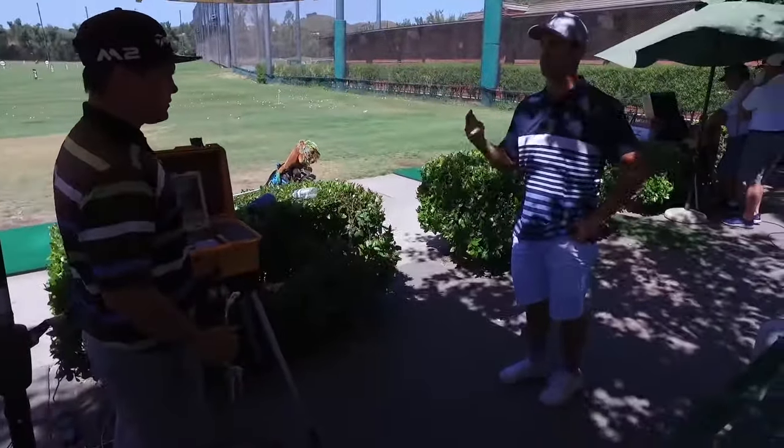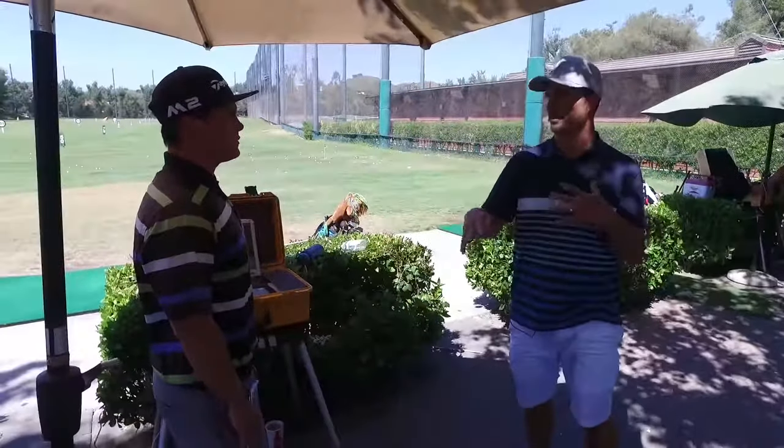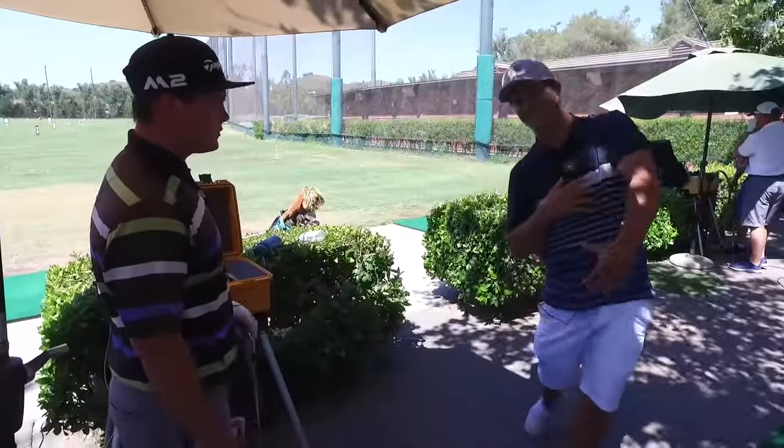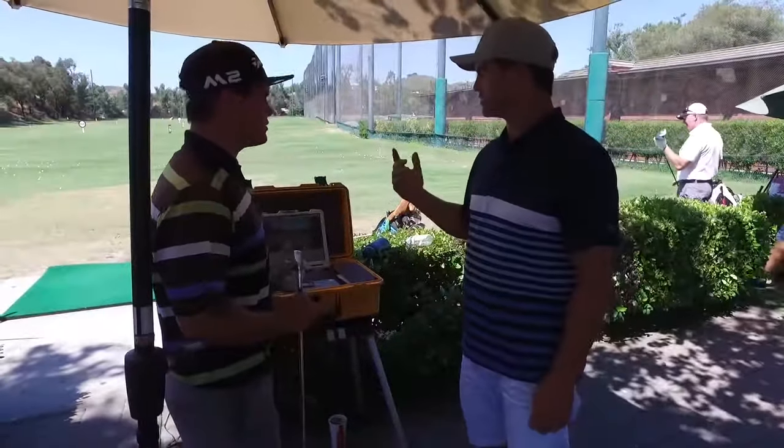Guys that stay down too long hit the ball too low. The more you're down, the lower the ball's going to go — and that's fine if you're playing in the wind, you play in Europe. That'd be your model. You get Rory who's down in here and extending up, getting it up, but he's also got a round before he extends up. So right now, do you hit the ball high or low?